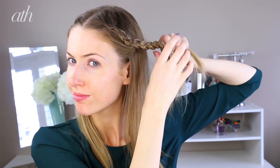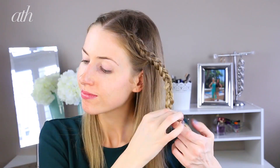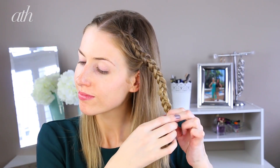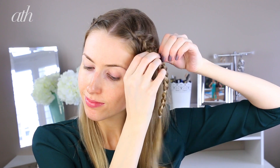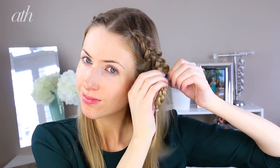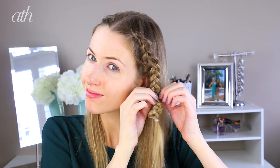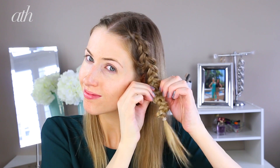Now we're going to do a normal Dutch braid — we're not going to be adding any hair, so braid all the way down, leaving a good chunk at the end, and then tying off with a clear elastic. Now pull at each of the loops, and you can kind of massage them between your fingers to space out each of the strands individually and create that really nice puffed out braid look. They're called pancake braids, and they just look beautiful with this particular style and give your braid a lot more volume.